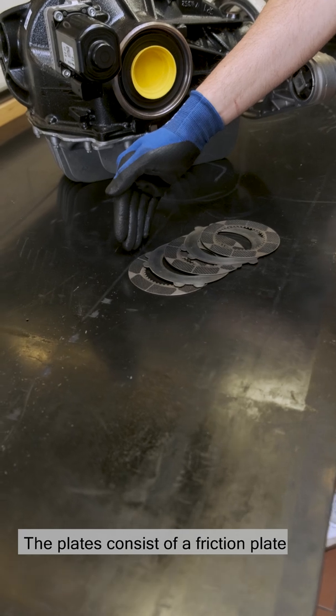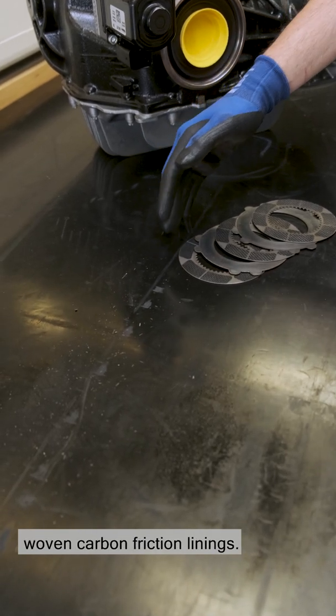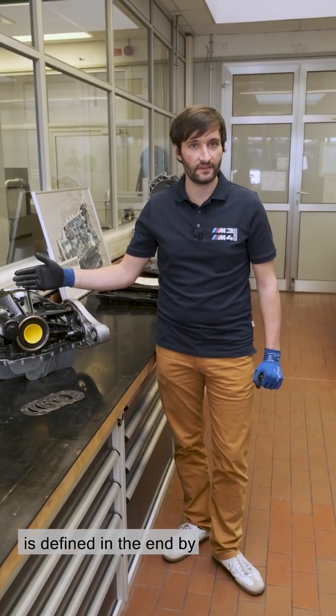The plates consist of a friction plate and a steel plate. The friction plate here is fitted with woven carbon friction linings. The locking torque generated is infinitely adjustable and defined, in the end, by a central driving dynamics controller.